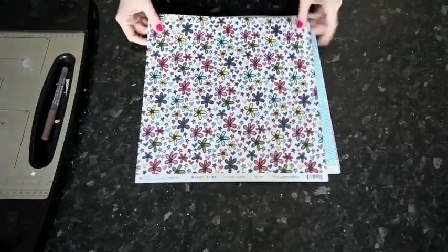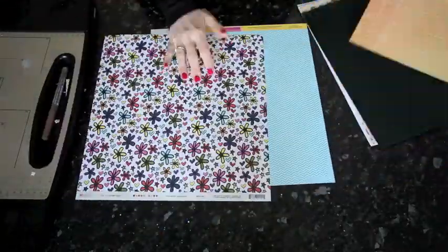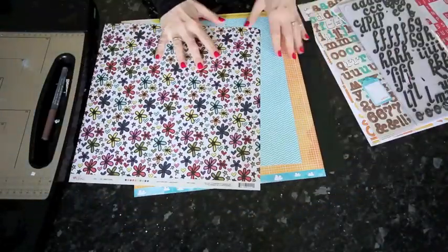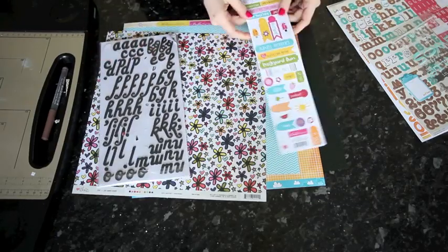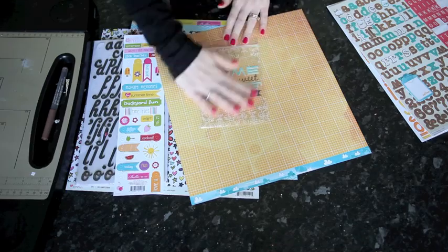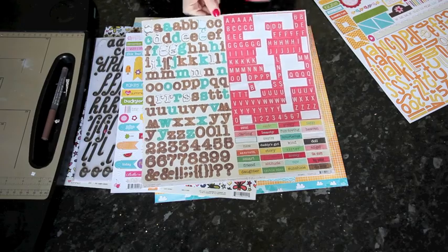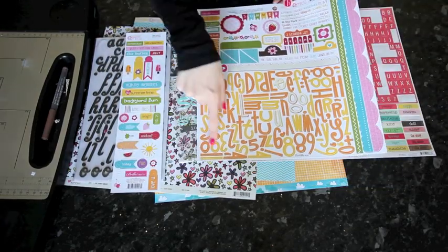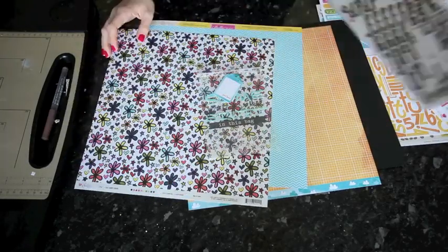Taking a quick look at a few more page kits: starting with a multicolored floral from the Love Elsie papers, I added an aqua chevron from Bella Boulevard and an orange grid from Amy Tangerine. I could add more accents from Bella Boulevard and American Crafts, a memorabilia pocket from the Smash collection, and letter stickers from Crate Paper — which has both turquoise and pink — or the yellow and orange from Bella Boulevard.